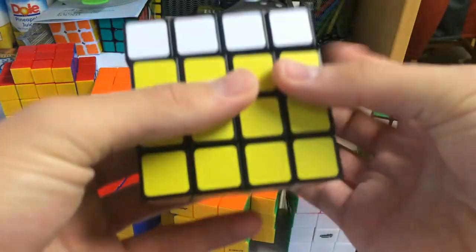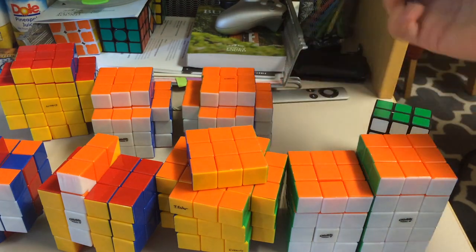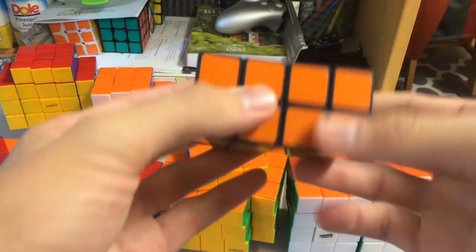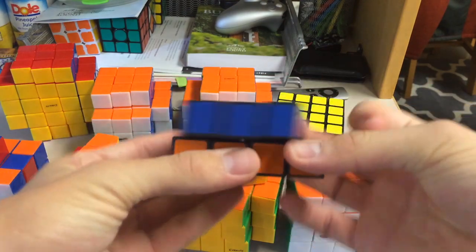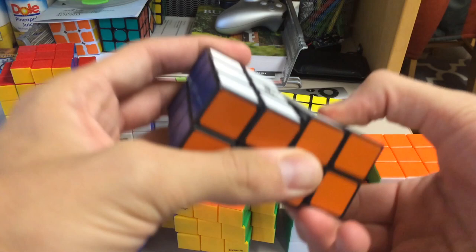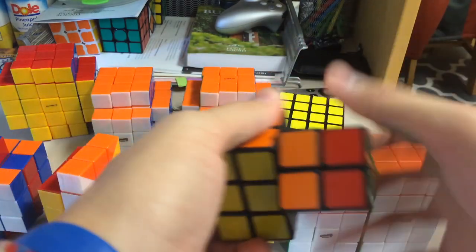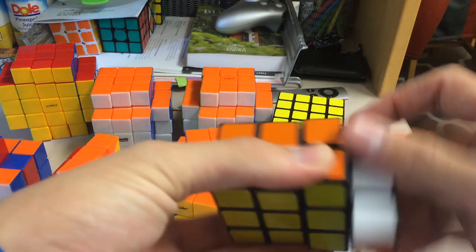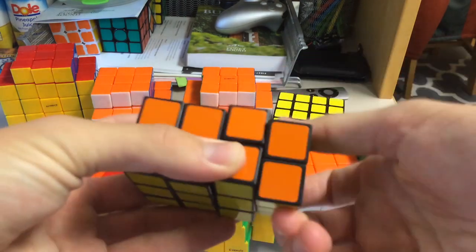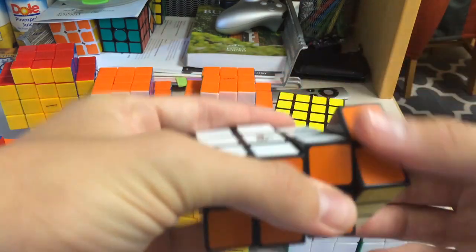Recently the 5x5x4 by AYI has slowly become one of my favorite puzzles, so I really like AYI puzzles. And here we have the 2x3x4 — my second one of these. This one is fully functional though, I believe. The inner layers turn nice at first; the outer layers seem like they're gonna start catching. It's kind of bumpy.